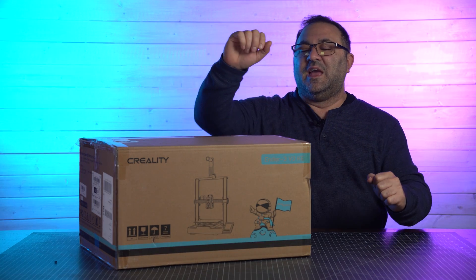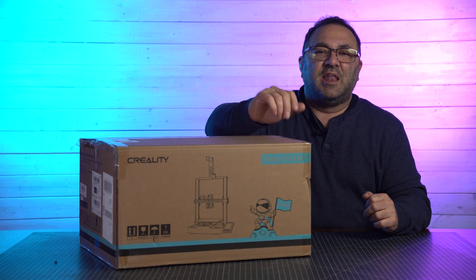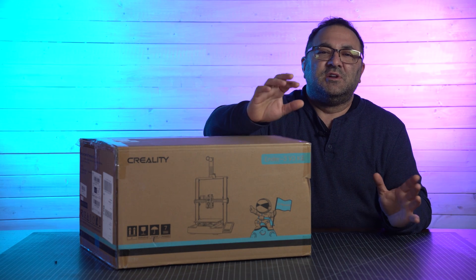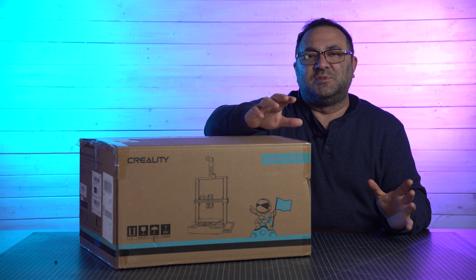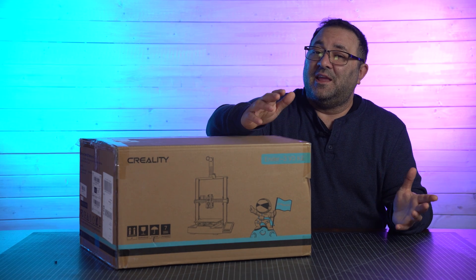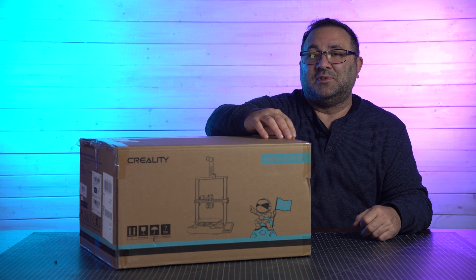So if you want to see the unboxing and the assembly, I'm going to put that at the end. Now we're going to take a look at the printer itself, talk about the tech specs, do some test prints, and get my overall feelings on the printer. Hang on to the end and you can go ahead and watch the assembly.